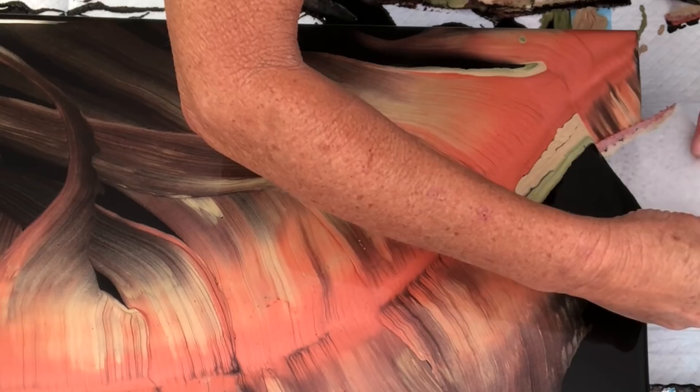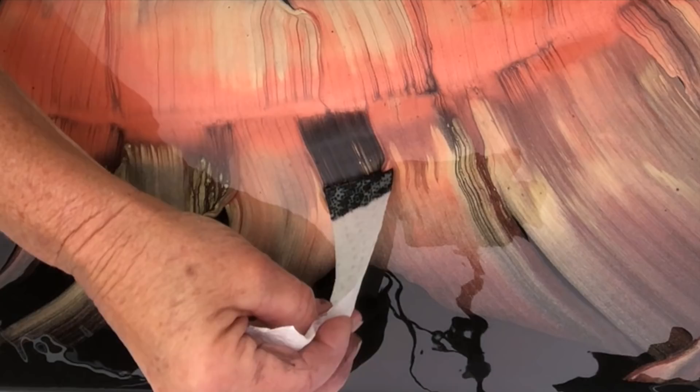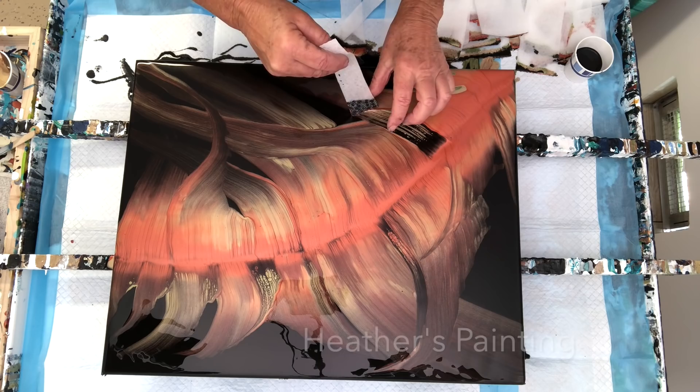No wonder she calls it her happy place. 'Playing with paints' is another thing Kathleen always says, and I think about that — dip, dip, dip, it is like playing, it's fun. And painting should be fun. Now she adds depth by using that black — she brings in some of that depth there.